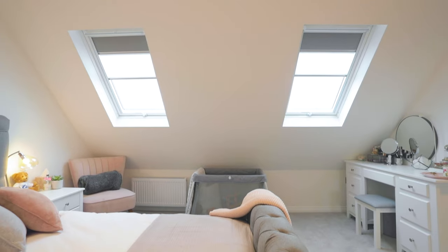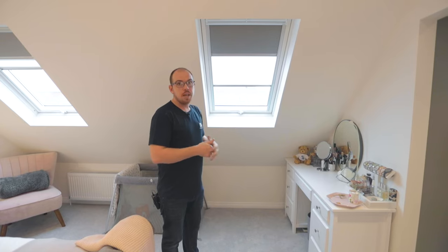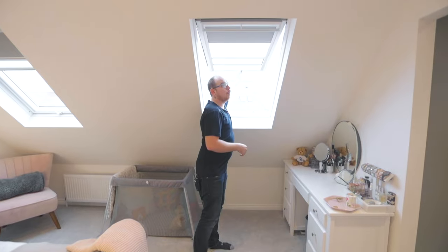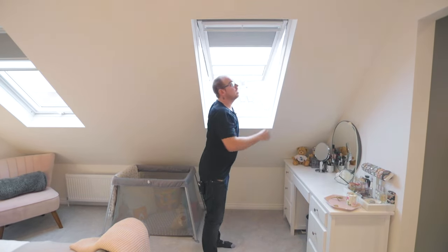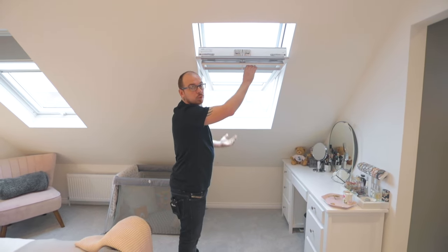So this window is what's called a GPL top hung Velux window. This is actually an MK06 size window, and the beauty of this one is you've got a handle at the bottom — you can lift it up. So now this is what it means by top hung. Equally, you can still close it, pull the top handle and turn it into a centre pivot window if you wanted to as well.